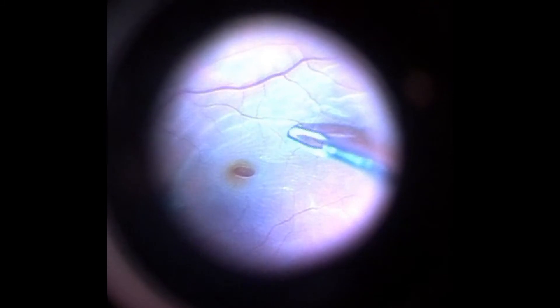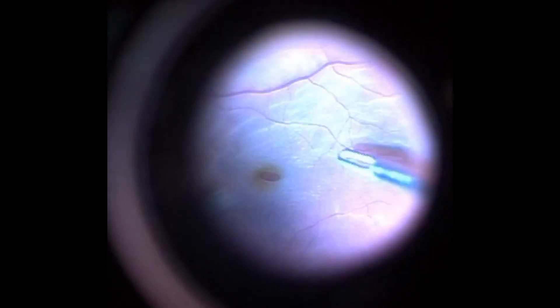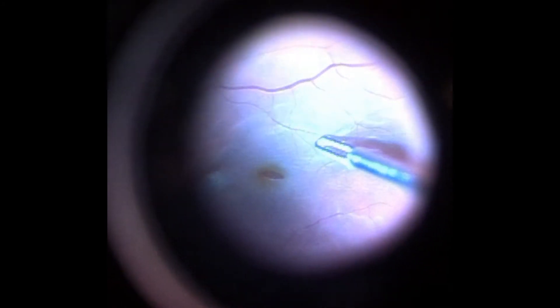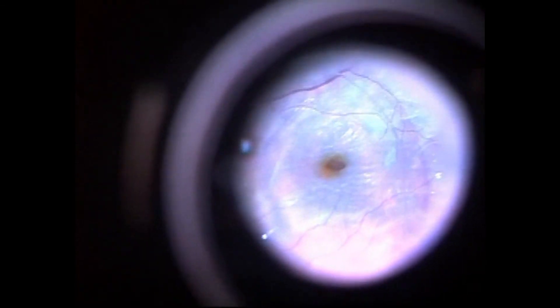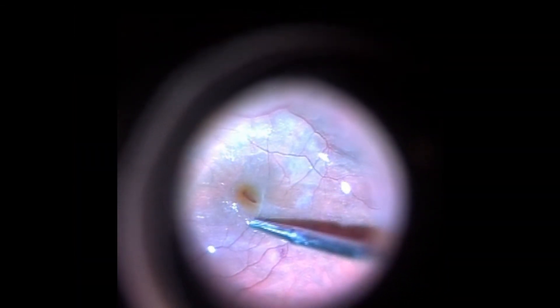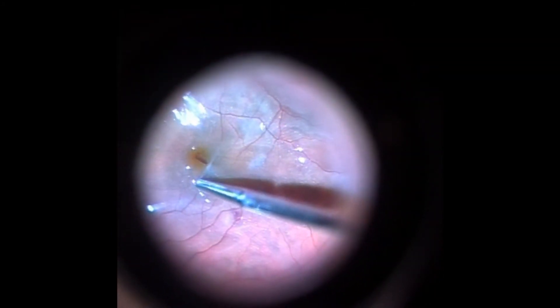In this case, there was first an attempt to peel the membranes without stabilization of the posterior pole with perfluorocarbon, but the ERM was very adherent and the retina was mobile, which precluded proper grasping of the membrane. Perfluorocarbon was injected until proper coverage of the macular area was achieved. The attempt to peel the membranes under perfluorocarbon was much more successful because the retina was less mobile.